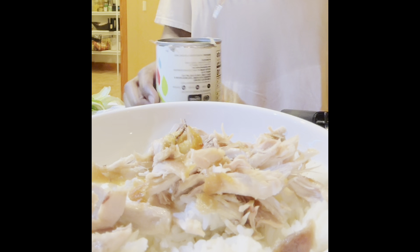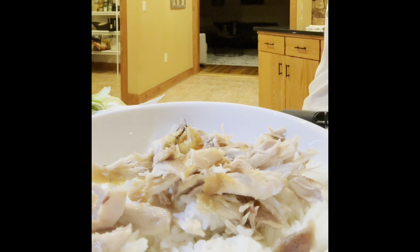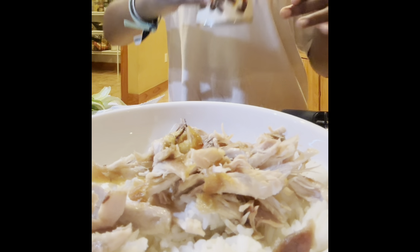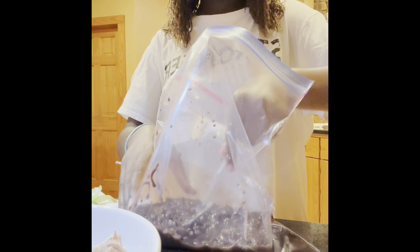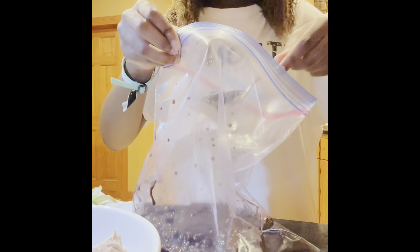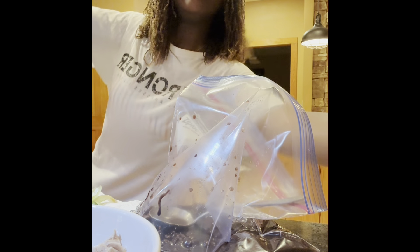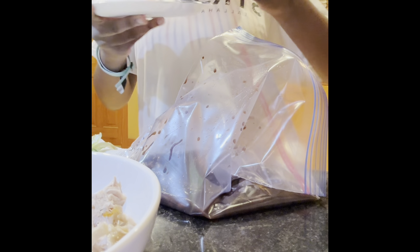I got it. I'm probably just gonna put the rest in a Ziploc bag and then put some in the microwave. Now I'm gonna spoon some into a plate and put them in the microwave — probably about one and a half servings. I'm starting with 15 seconds. 15 seconds was perfect, so now I'm just gonna add them to my bowl.